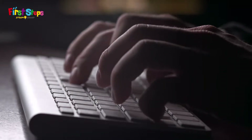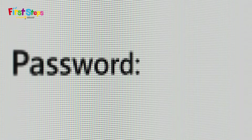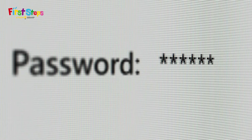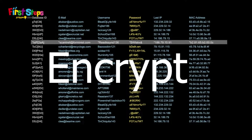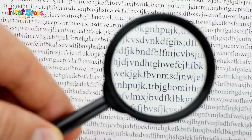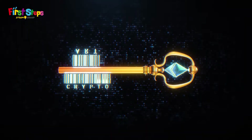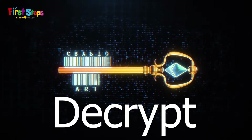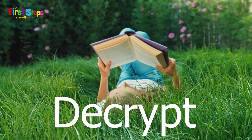Today we use secret codes a lot when we are using computers. Every time you log into a game or to your school's website there will be a box to enter a password. Your password is encrypted when it is sent. Encrypting is how we change words into a code that no one else can read. Before you can read a secret code message you need to decrypt it using a key. Decrypting is how we change a secret message back into normal words which everyone can read.